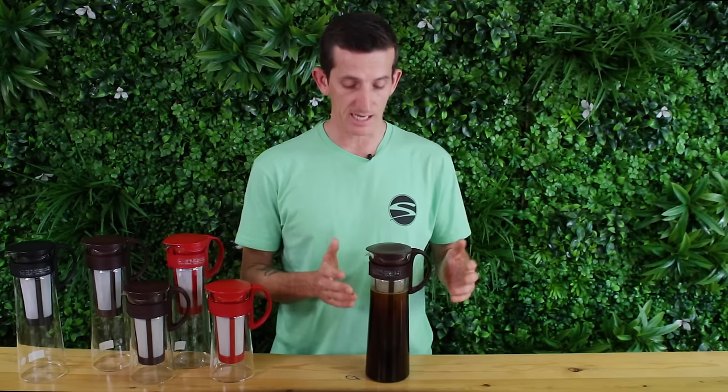If you have any questions on the Mizudashi Pot then please throw a comment below, we'd love to hear from you. By hitting the bell icon on your screen you'll subscribe to our channel and get notifications when we're bringing out new videos like this one every week. Until then, thanks for watching and we'll see you next time.